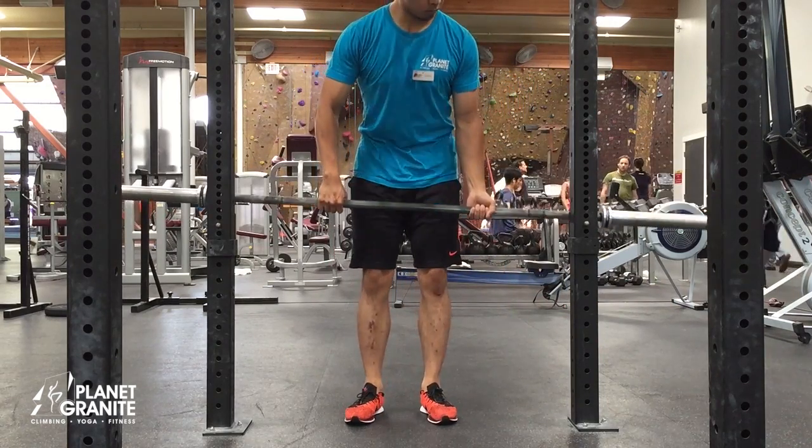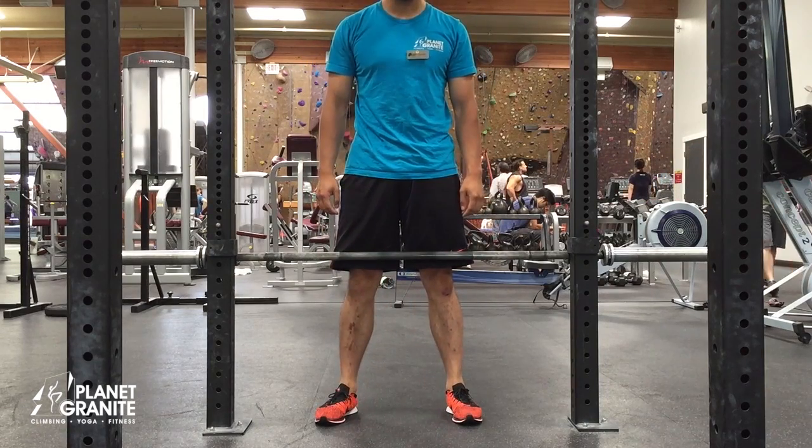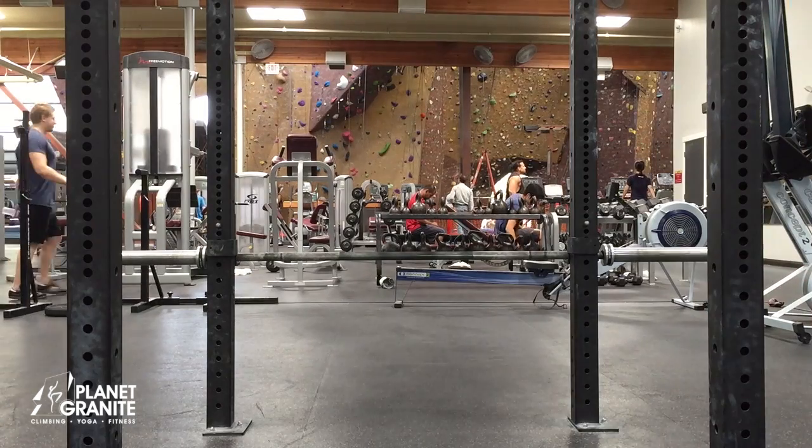If this is your first time doing this exercise, your starting weight should just be the 45-pound bar or about 60% of your body weight so that you can work on gaining the proper form.